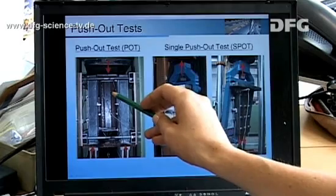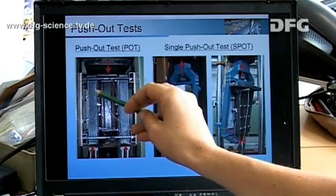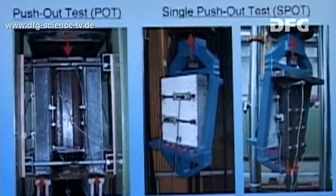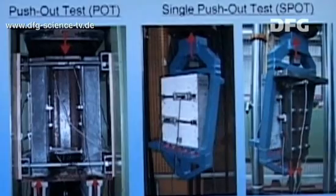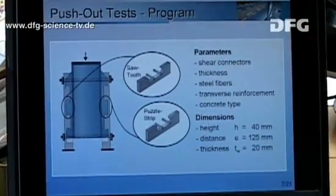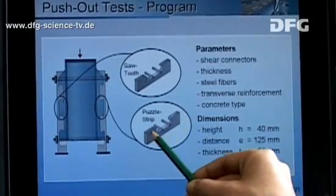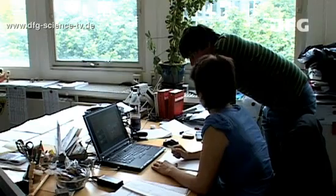Push-out tests with ultra-high-performance concrete are used to investigate the load-bearing capacity of shear connectors. The main influencing factors are identified by testing various parameters. The results of these tests can be used to derive design models for use of continuous shear connectors with ultra-high-performance concrete.